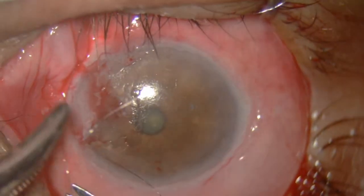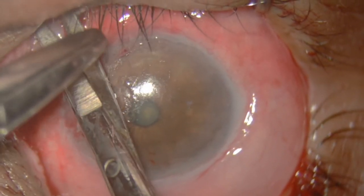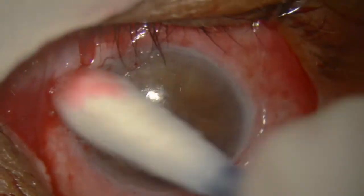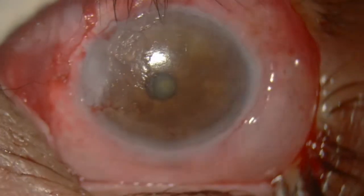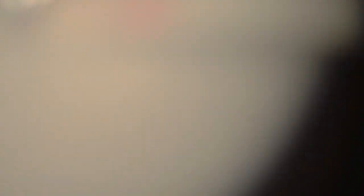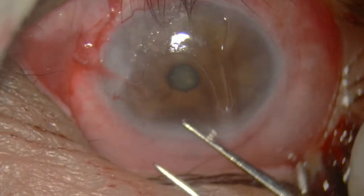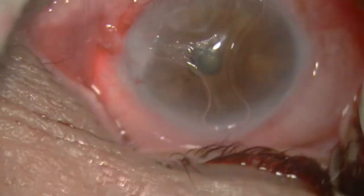So all this is done. The suture is cut right on the knot. To make the patient comfortable, take a contact lens and place it on top. That is all the surgery needed for a huge recurrent pterygium.